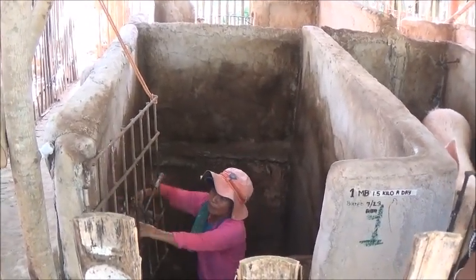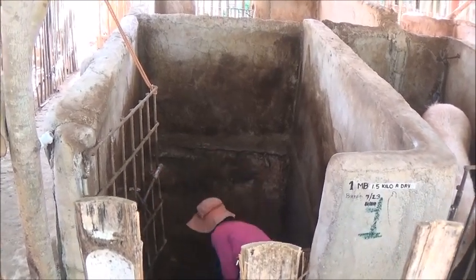So anyway, Cowsing is using disinfectant and brushing these pens down.